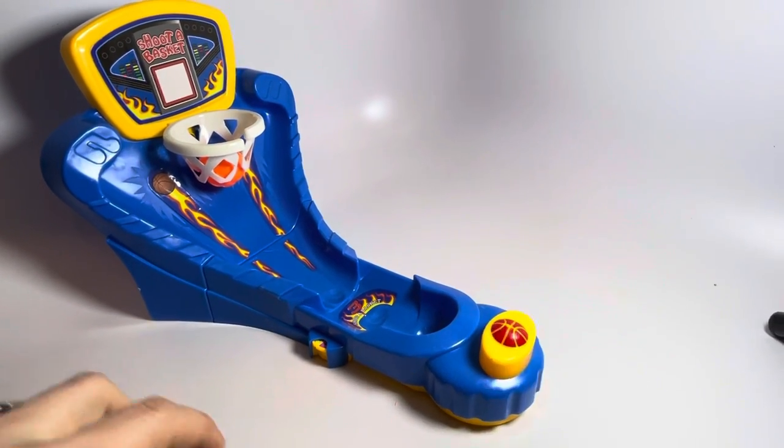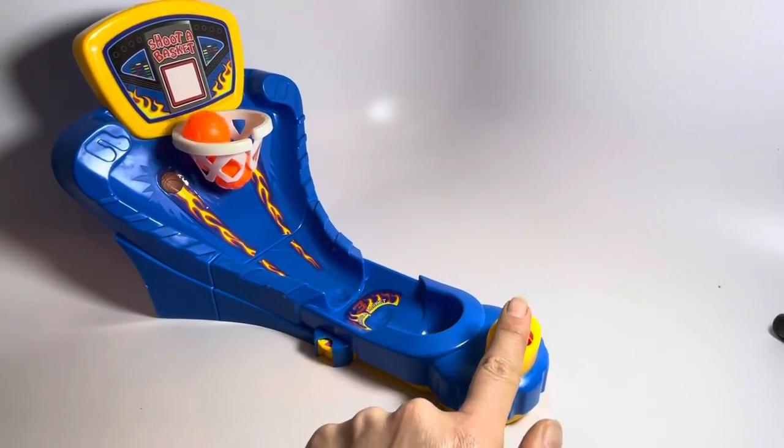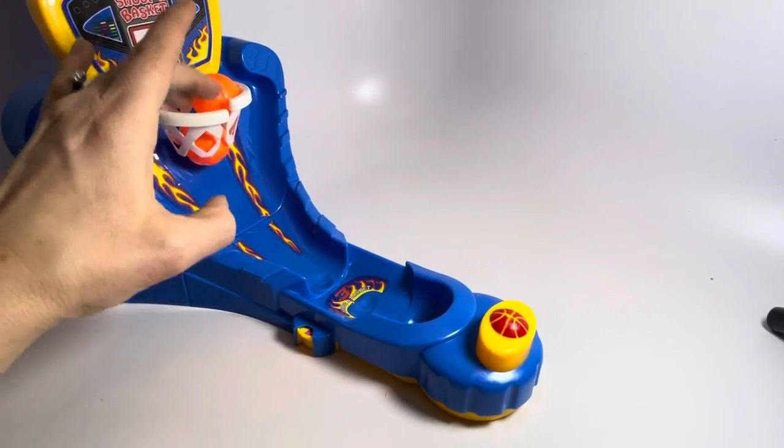There it goes. I got that one. There we go, and then you can just push them out there.